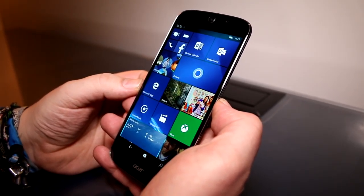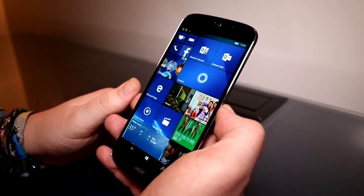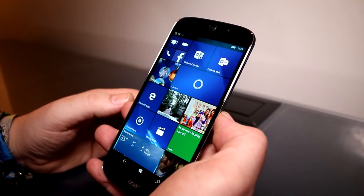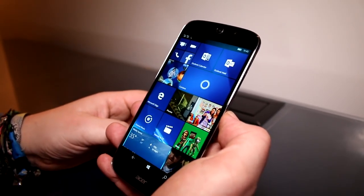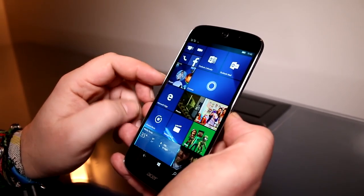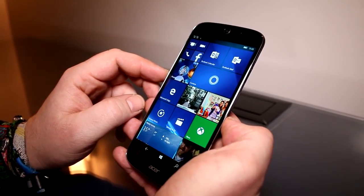Hey, I'm Roland with MobileGeeks right here at CES 2016 and this is the new Acer Jade Primo. After it was teased at Computex and again shortly shown off to some people at IFA, this is finally launching to the market and it will be out at the end of January or the start of February.